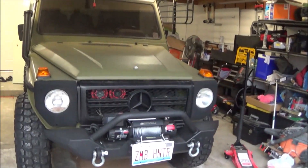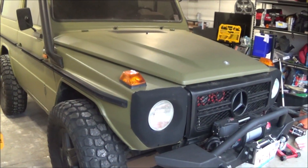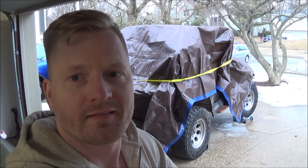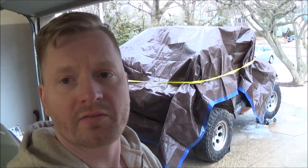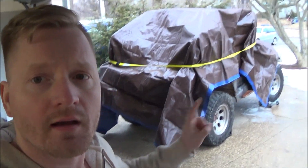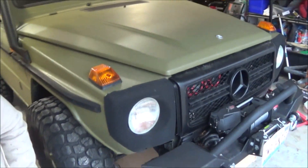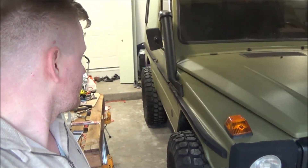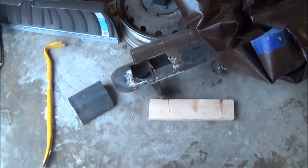So that's the new project. I'm going to continue working on the Zombie Hunter obviously, but now the Zombie Hunter has a Japanese cousin. I'm going to have a separate series on this channel for the restoration of my new FJ40. I still haven't thought of a name for it but I'll come up with something.